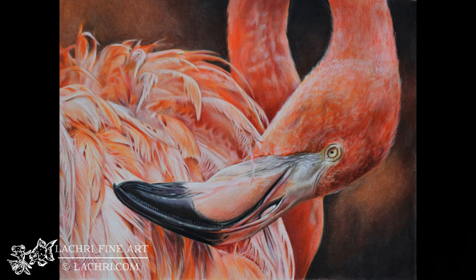And that is it for this piece. Again, if you want to draw this yourself, the reference photo is available for purchase over at wildlifereferencephotos.com.